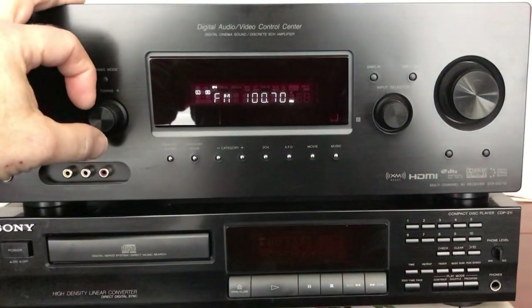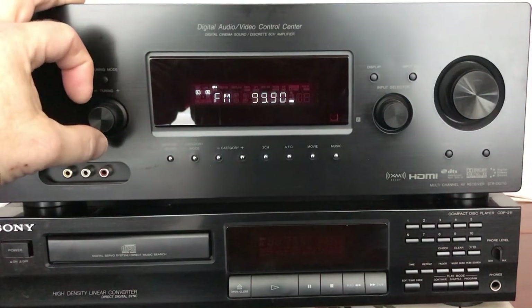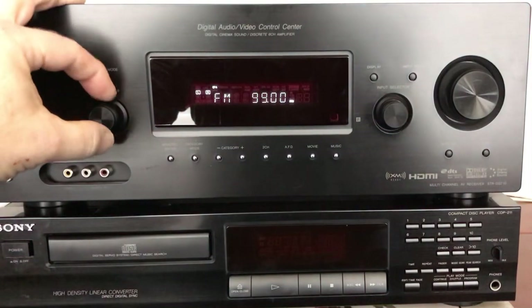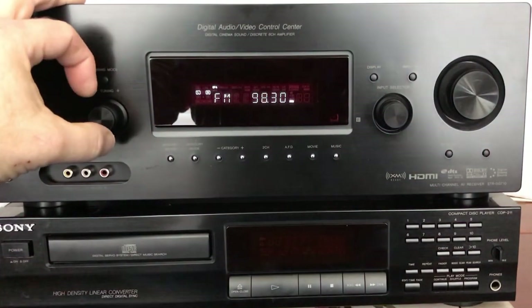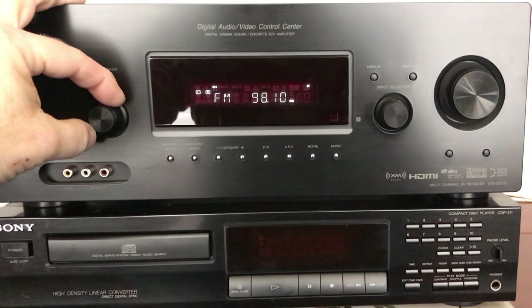This one still does, and Sony has always been good about that. As you can see it stops on a lot of stations, and like I say some of them are really far away — this particular one is like 60 miles away and it comes in in stereo.